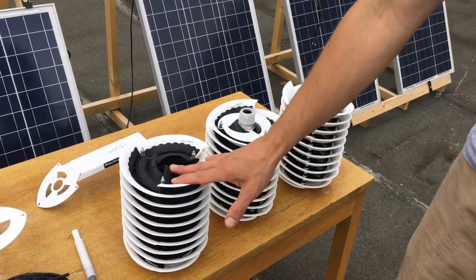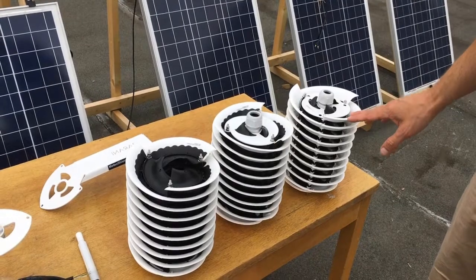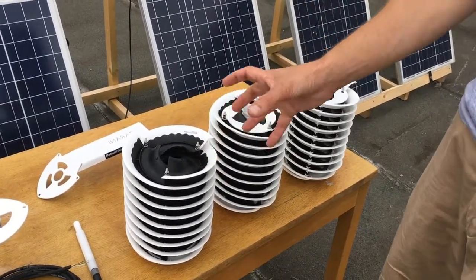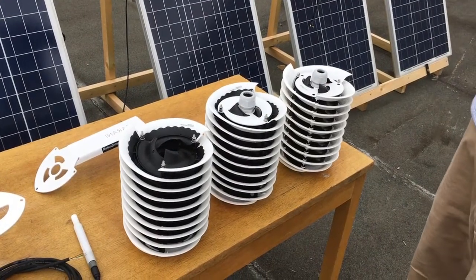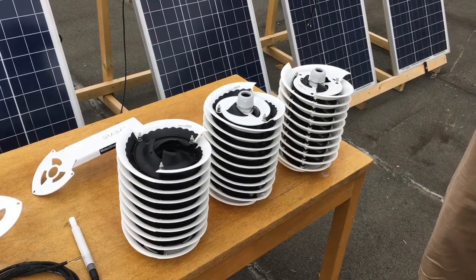This is the newest version of the radiation shield. It differentiates itself from the old version in that it has extra black material and better light control inside it, to provide even more accurate results in high reflectivity and high solar radiation environments.